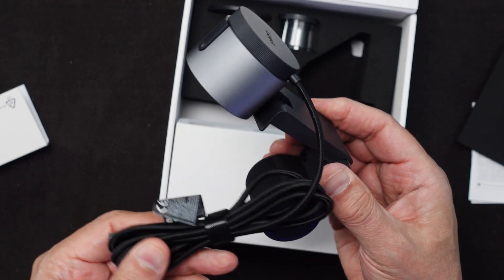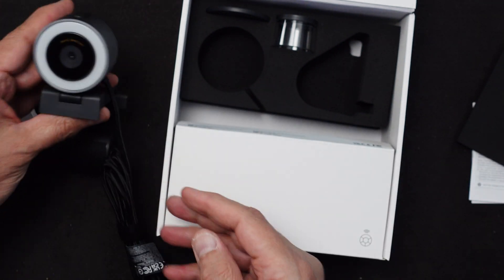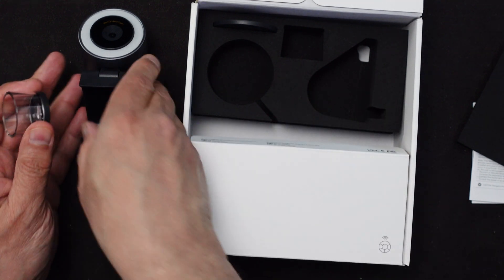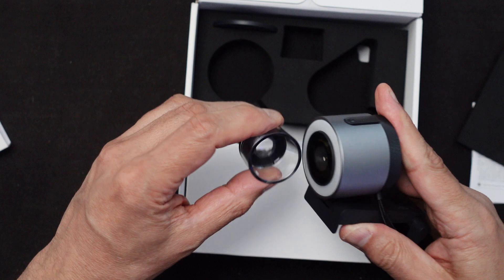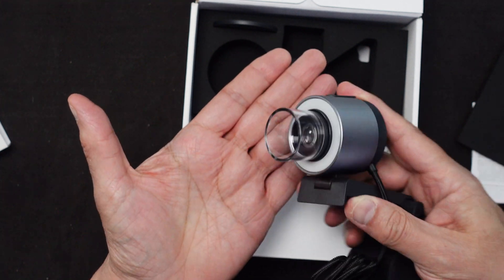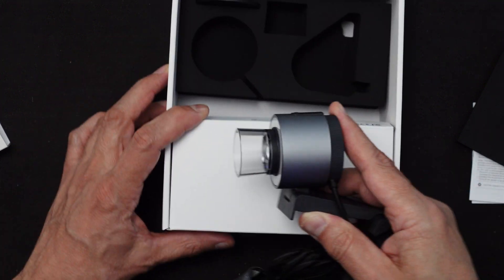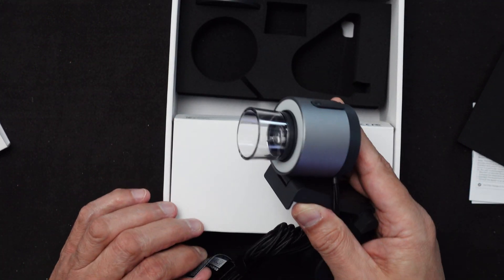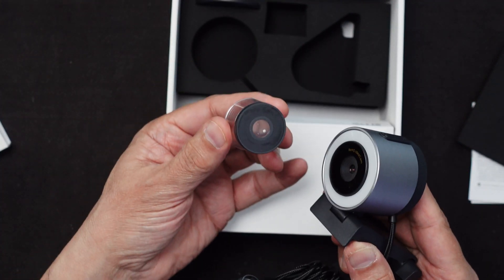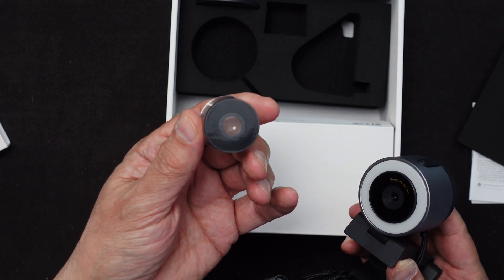The cable is supposed to be almost five feet in length. We also have what I understand is a macro lens — it connects magnetically to the front of the camera. That way you can use it as a microscope. So it actually has three main features: it can be a webcam, a document viewer, or a microscope.